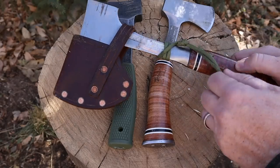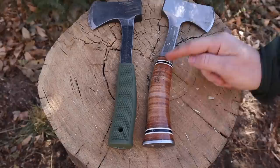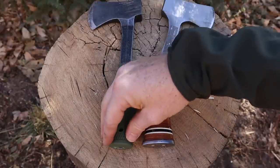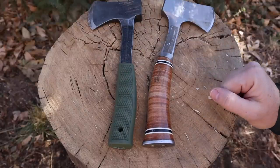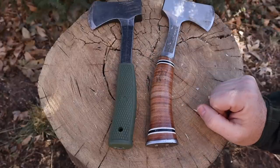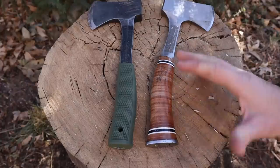You can thread 550 paracord through the lanyard hole on the Condor for extra grip and leverage, or do a paracord wrap around the neck. I had to reset my grip about the same amount for both — the S-Wing is slicker but the curved flared bottom keeps it in hand, while the Condor has better traction but the straight handle wants to fly out faster. They kind of equal each other out in design. In long-term durability, the Condor polymer will likely outlast lacquered leather, though well-maintained leather handles can last decades.